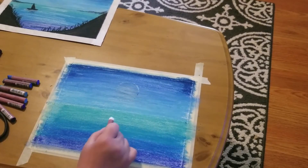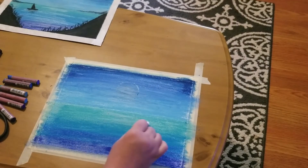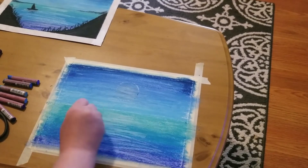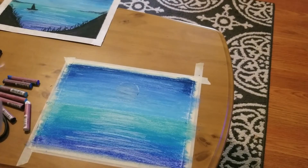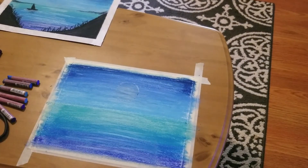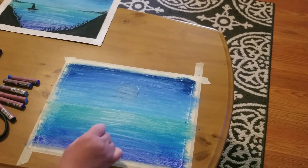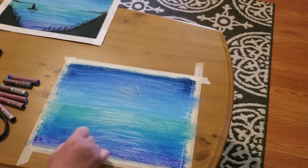We're going to do the same thing on the ocean part. The moon is casting light onto the ocean, so we're going to create little lines in the water as if the moon is reflecting. I like it a little bit more streaky. I'm blending my first layer, then cleaning my oil pastel so it's clean and white, and coming in to get some nice lines of white for our reflection.